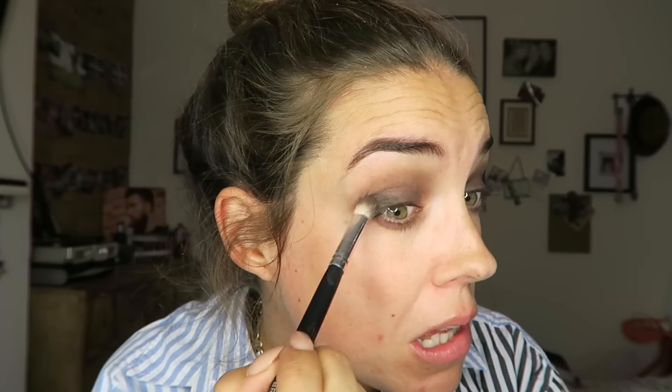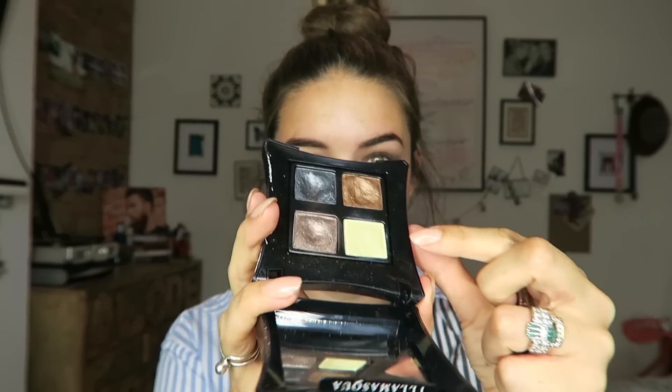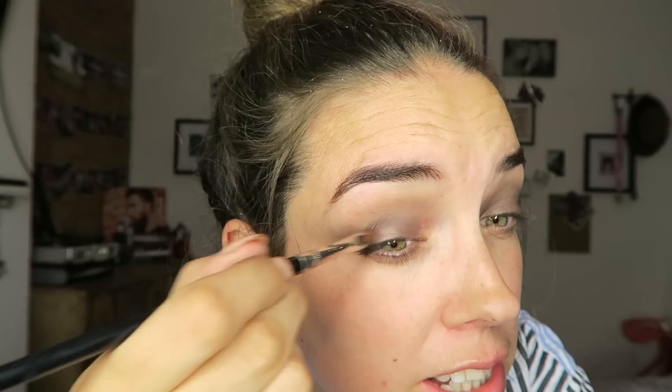Now I'm actually just going to take a black eyeshadow and just take that onto the inner corner, just to really give it some depth of colour. See, like that. And then buff it inwards. Then I'm going to add a little bit of metallic. I've got this beautiful bronzy colour, and I'm going to pat some into the center of the eyelid, just to give your look a bit of a lift.